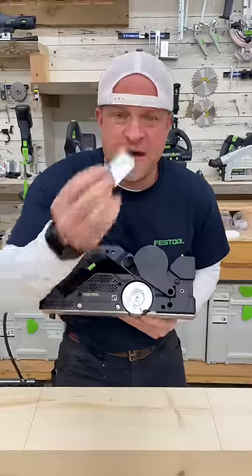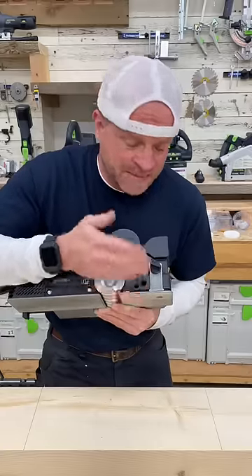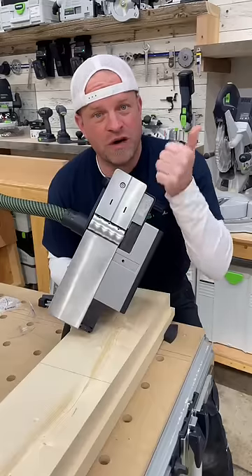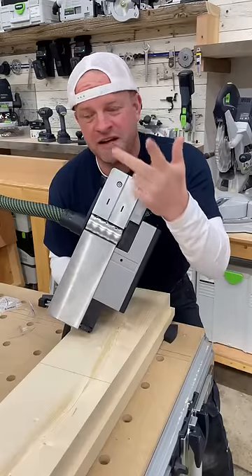With all these cutters you have to use this depth stopper that comes with it — it simply limits the depth of the cut to prevent kickback. The first one we'll do is the rustic coarse, then the rustic fine, and then the ads.